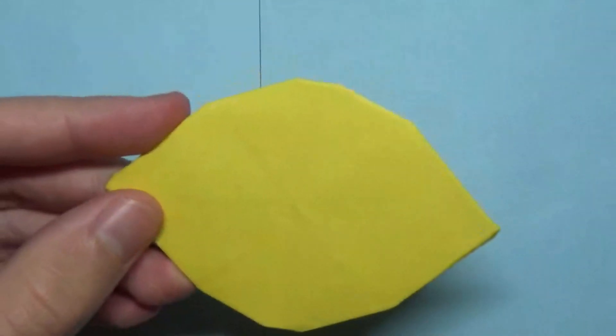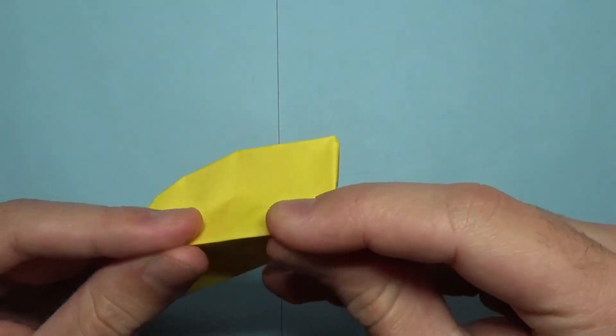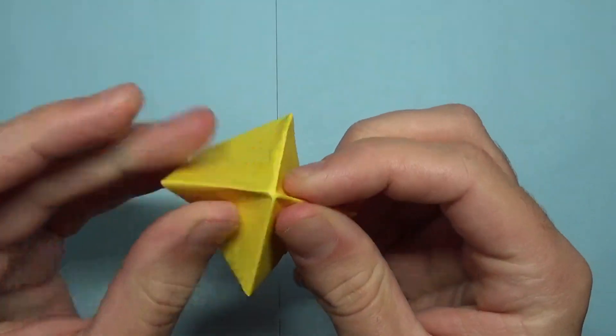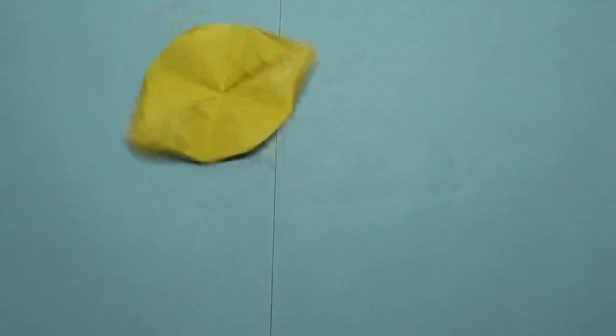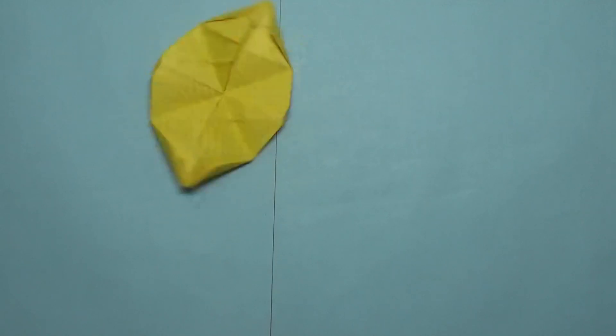Before I show you how it flies, I want to show you how to make it spin. I'm sure you know what to do — just make these two creases at the same time like this and make a point right there. Then just find a smooth table and it's a really nice spinner. See, look how long it spins!